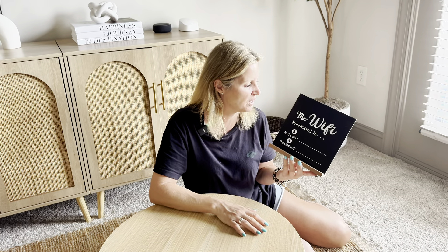So now instead of having to tell them my network key and my password, I can use this little guy and set it up somewhere in my entryway or on my table, and then everybody can walk in, read off the information, and log on to my wi-fi on their phone.